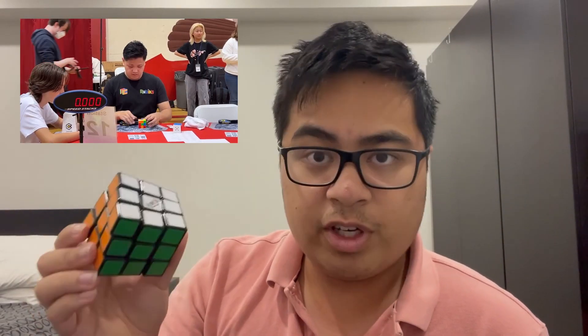This is a Rubik's cube. A lot of people have challenged themselves to figure out how to learn this in as fast a time as possible. And most notably on YouTube,